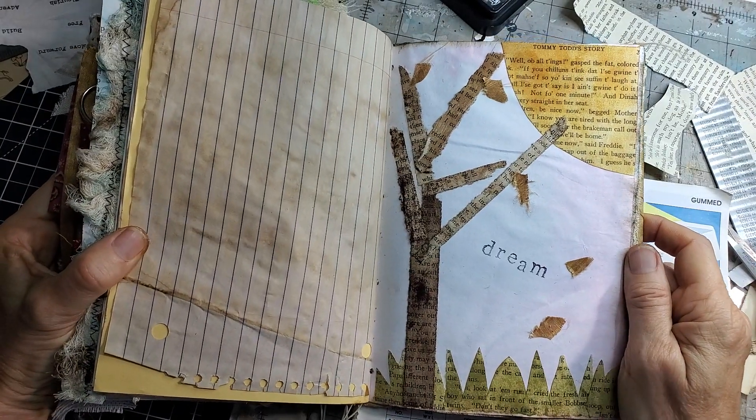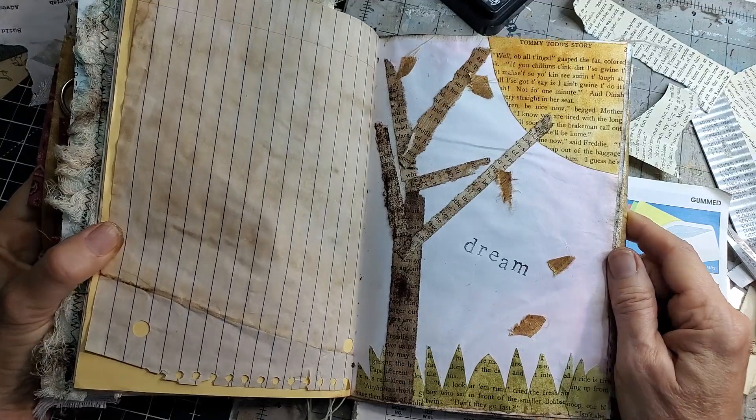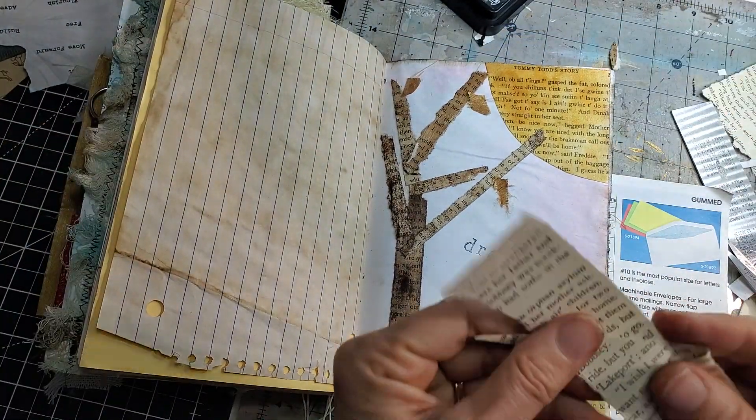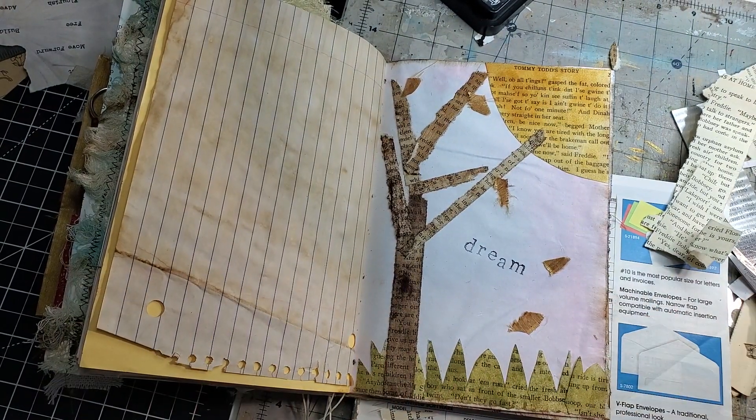Hello everybody! This is Pam at the Paper Outpost. You want to have some messy, good old papery fun today, just playing with the scraps and the paper and playing with some old book pages? Dive in. Let's check it out.